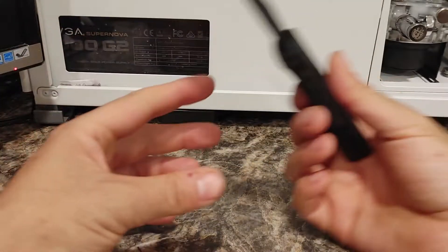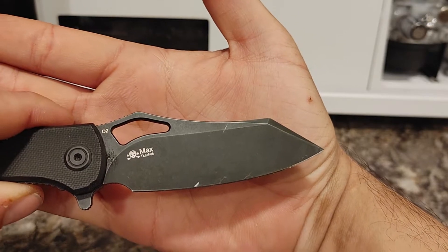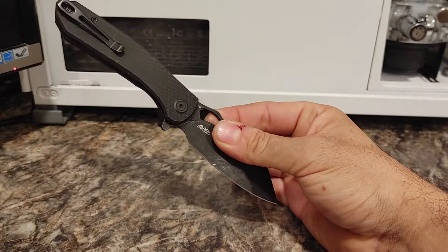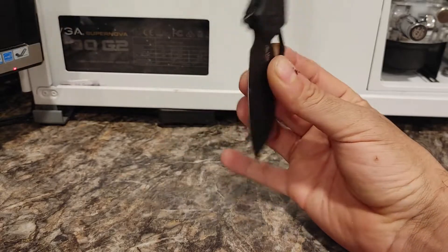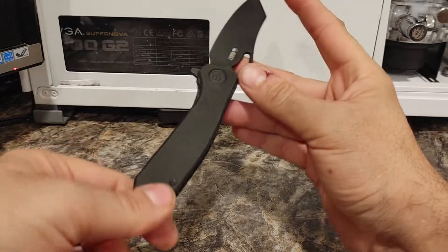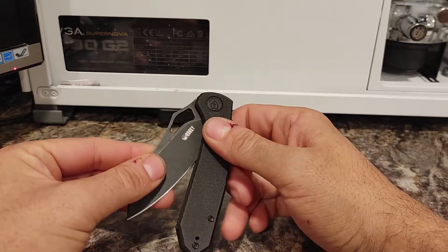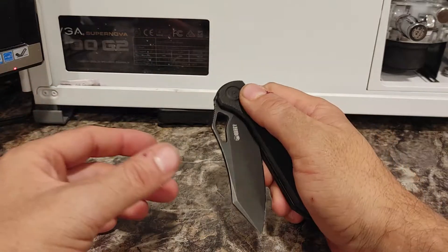It has their trademark on one side and another symbol on the other — if you know what that means, let me know. I'm not a super knife guy. The balance is very nice, it feels good in the hand, and the blade is the right length. QB makes a ton of different styles, so if you click the link below you'll be taken to their page to see all the knives they carry.